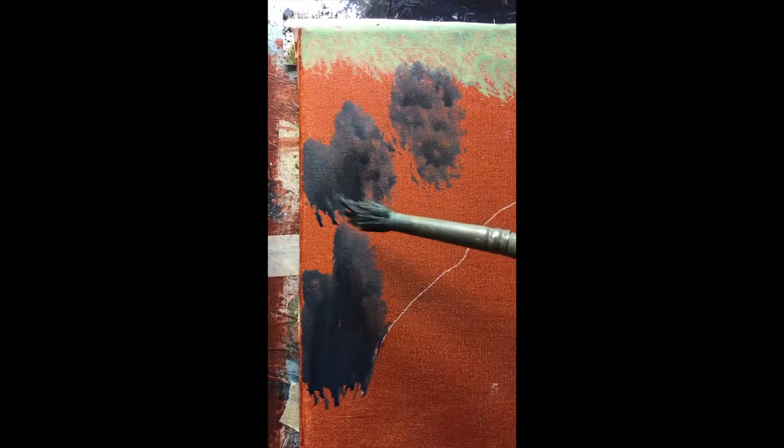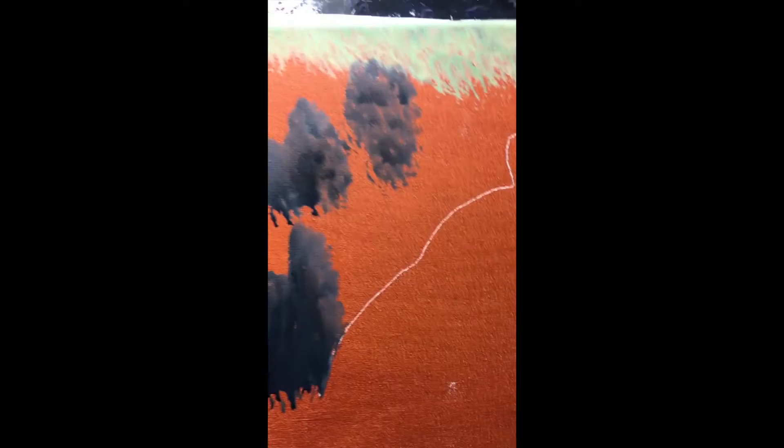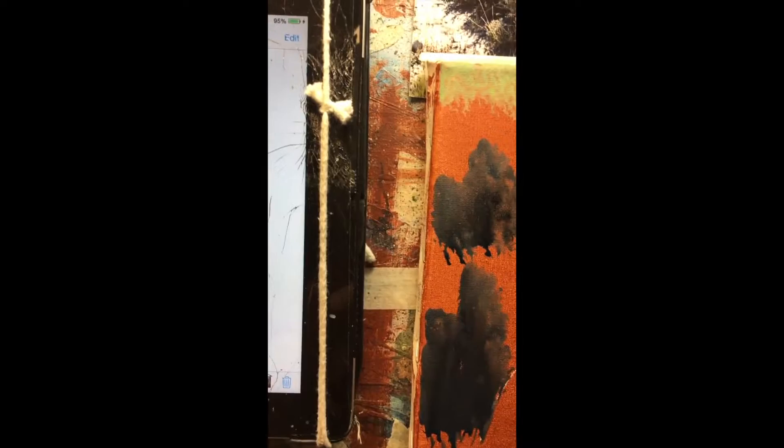I'm painting the darks on the sage. I have a brush that was a round that got kind of squished up — see how the tips are curled? Makes perfect kind of grassy, wispy areas.